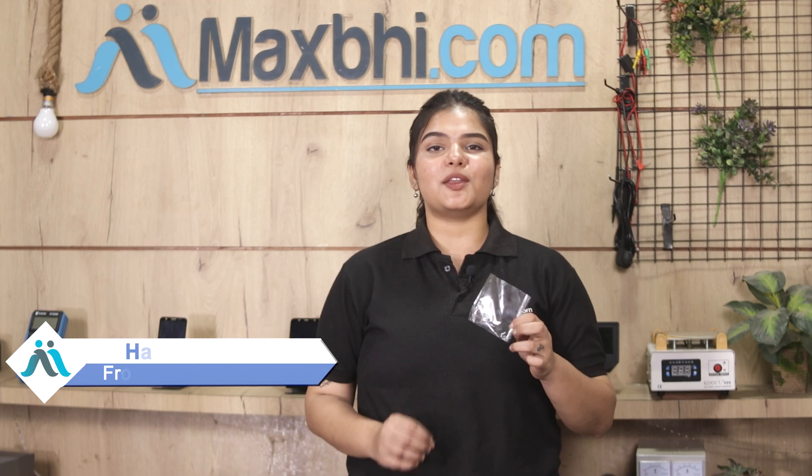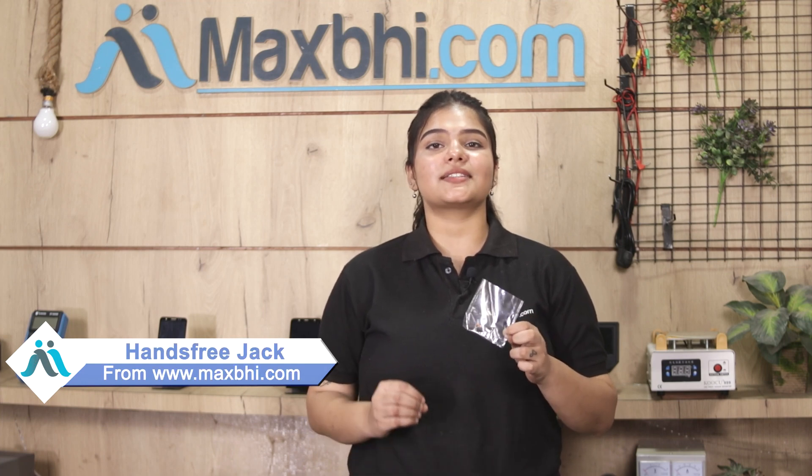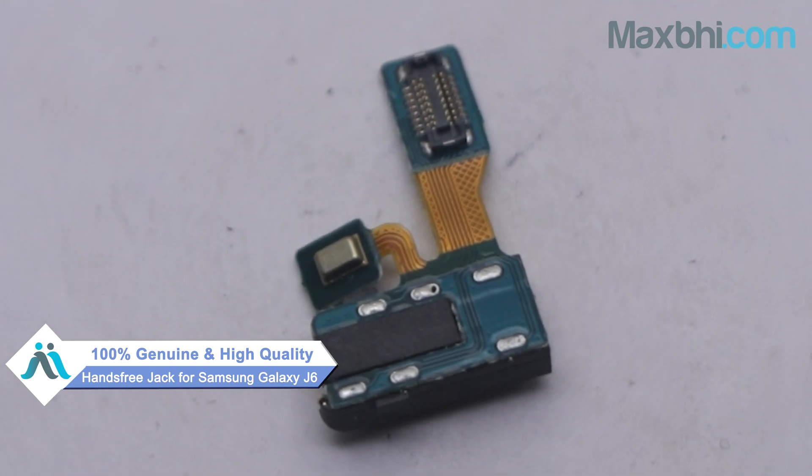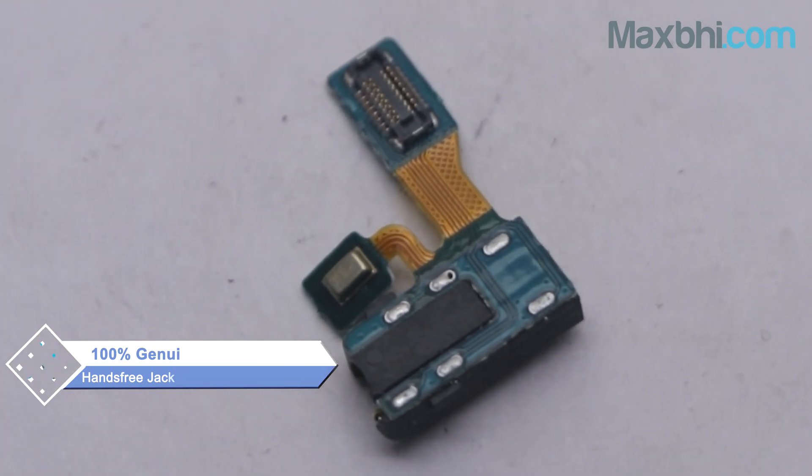Yes friends, you can now buy a high-quality replacement hands-free jack for your Samsung Galaxy J6. This hands-free jack is a 100% genuine quality product which works similar to your original product with a perfect fit for Samsung Galaxy J6.